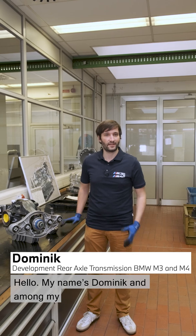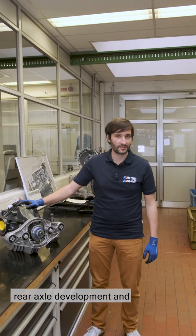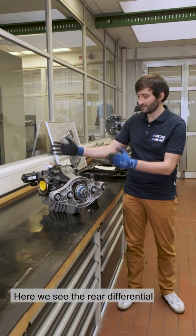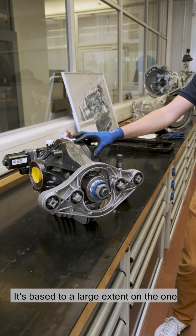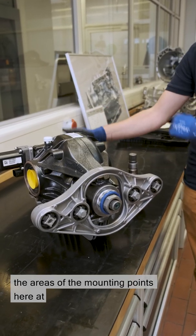Hello, my name is Dominic and among my responsibilities at MGMBH are rear axle development and integration in the vehicle. Here we see the rear differential of the new M3/M4. It's based largely on the one in the F90 M5 and was adapted in the mounting points at the front and the back.